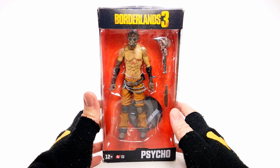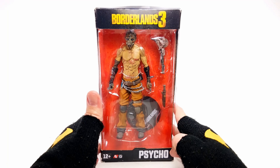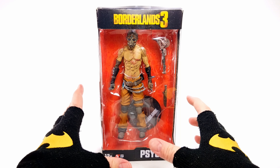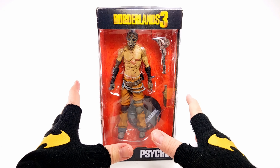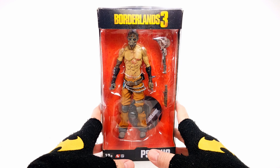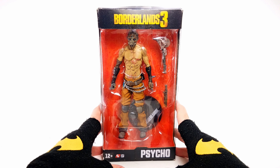Hey, Tree Believers, Chris Mack coming at you with a Psychotic Weekend figure review. Today we are going over the McFarlane Toys Borderlands 3 Psycho, and this is still one of my favorite video games to play with the Miz's.